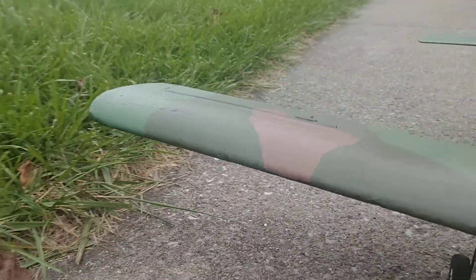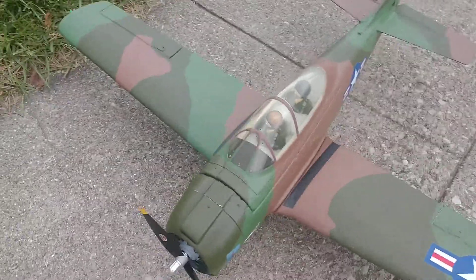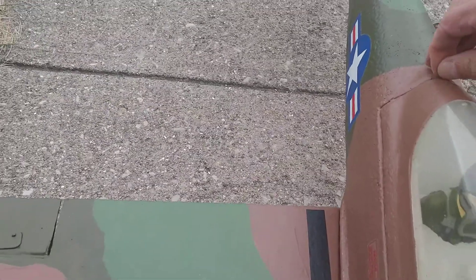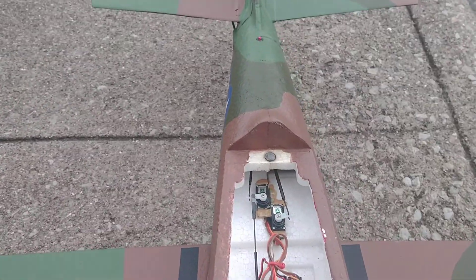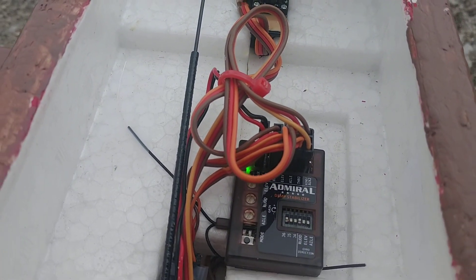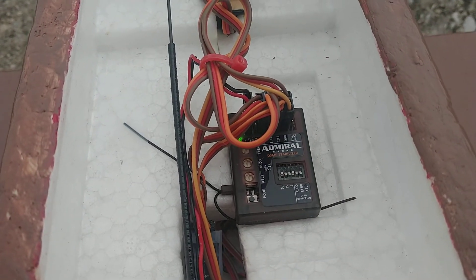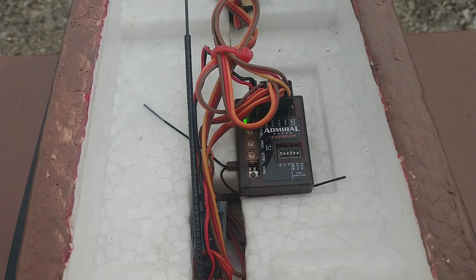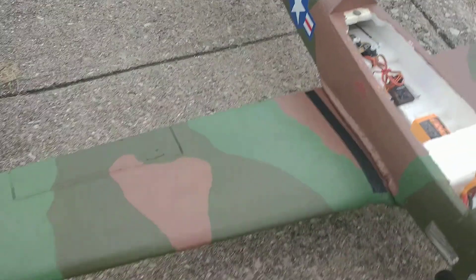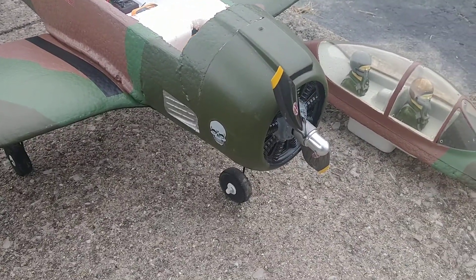Inside I put in an Admiral three-axis gyro receiver, so I can fly it when it's a little windy out. She is finally done and it's gonna be a lot of fun to fly.